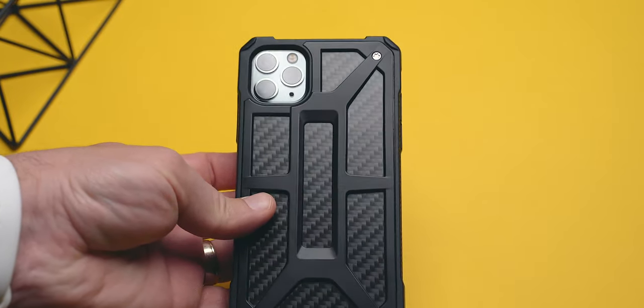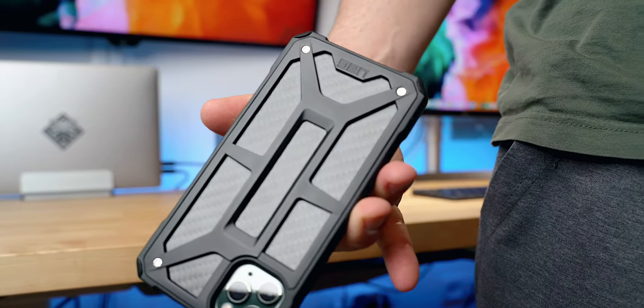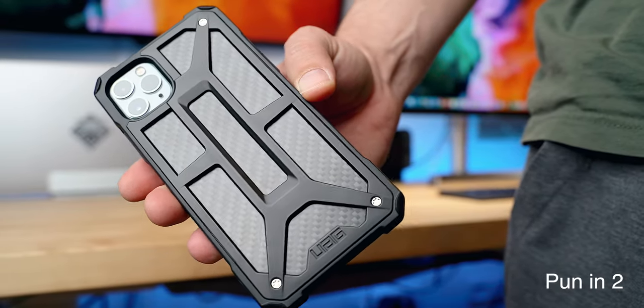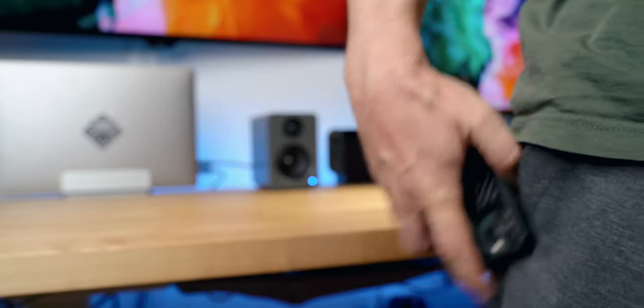One of my favorite parts of this case is the lint-resistant material that easily slips in and out of pockets without attracting any dust or dirt particles. I can tell you how much I hate silicone and rubber cases that attract lint and look nasty as soon as I take them out of a pocket — this is not the case.